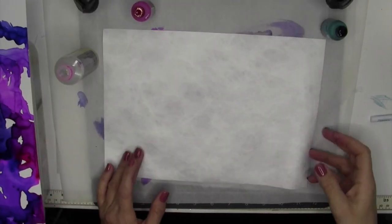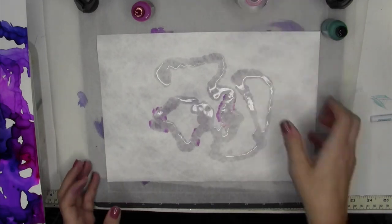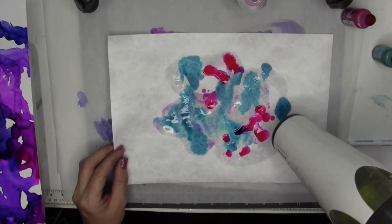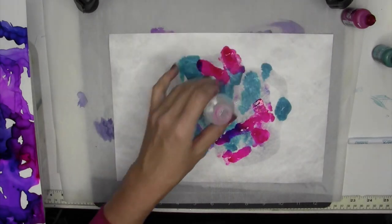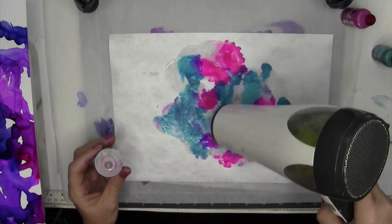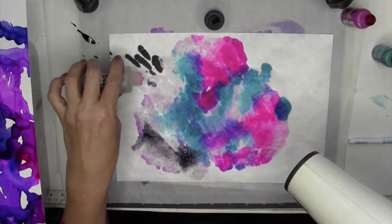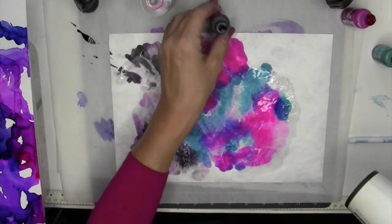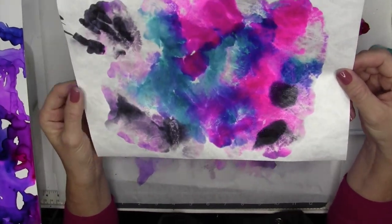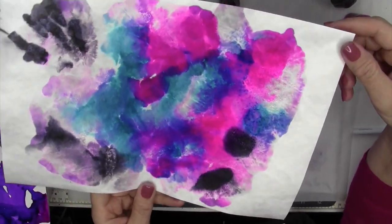Next I'm using the Tyvek paper. This does look absorbent, so I'll add the solution as before. It's kind of picking up the color from underneath but not spreading much. It's slightly moving around but not like on the other papers. It didn't spread as much — it kind of absorbed it instantly — but what I do like is that you can see the fibers in the paper, so you can certainly create an interesting look.